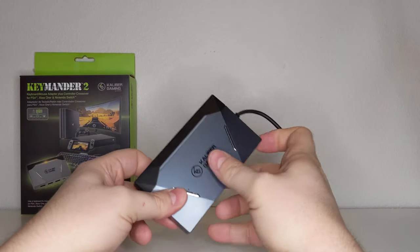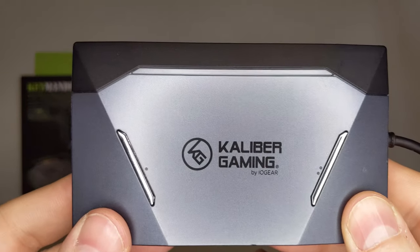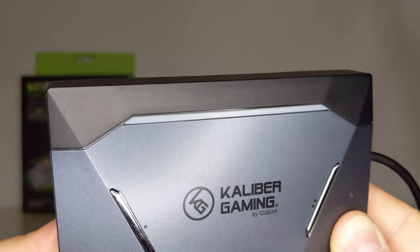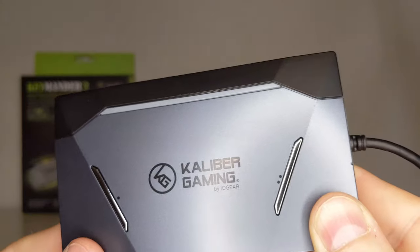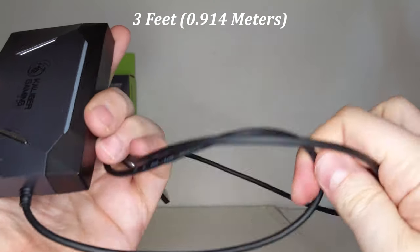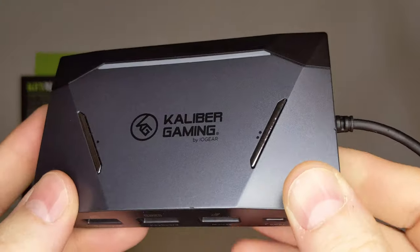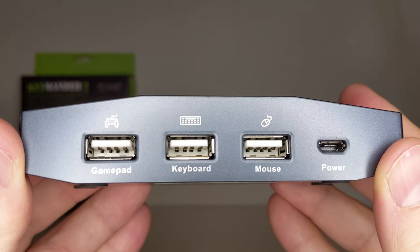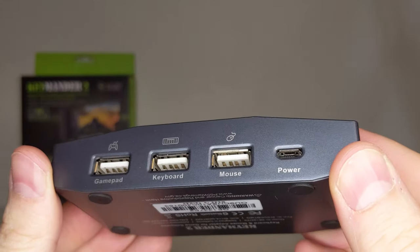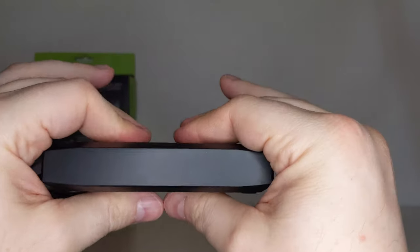The Keymander 2 unit is sleek and angular in its design with a two-tone color scheme. Along the top of the device is a single long LED strip that changes colors depending on the console in use, and two buttons — one for syncing with your phone's Bluetooth and the other to change modes. A three-foot USB cord sticks out from the left side that allows it to be hooked up to your console of choice. Along the back are a number of additional USB ports for controller, keyboard, and mouse hookups, plus an extra USB port for higher power draw accessories. The device itself is fairly lightweight but feels solid in its overall construction.